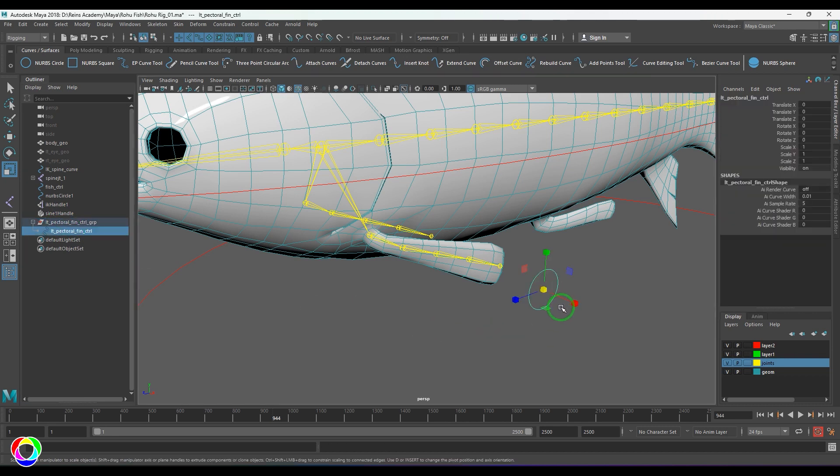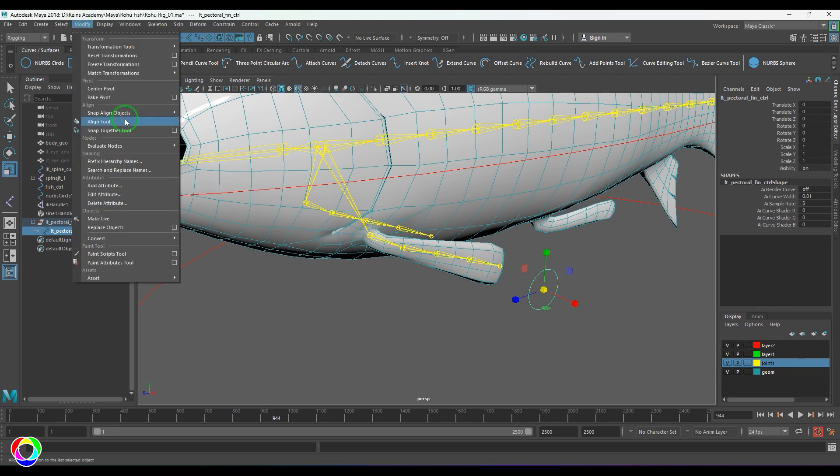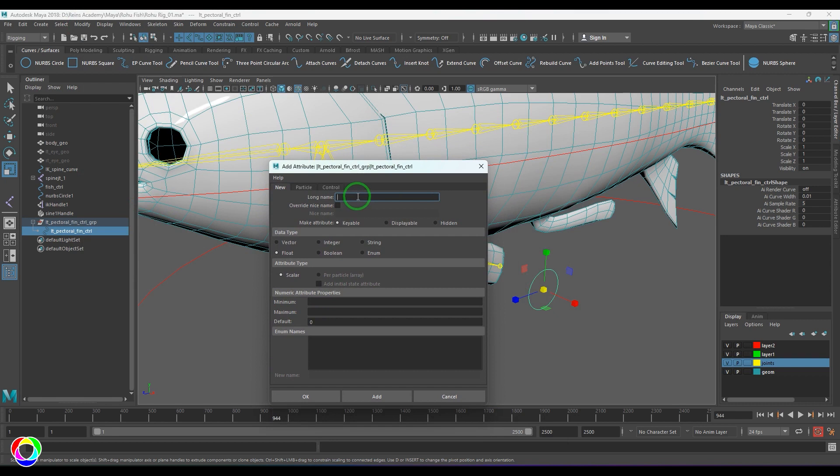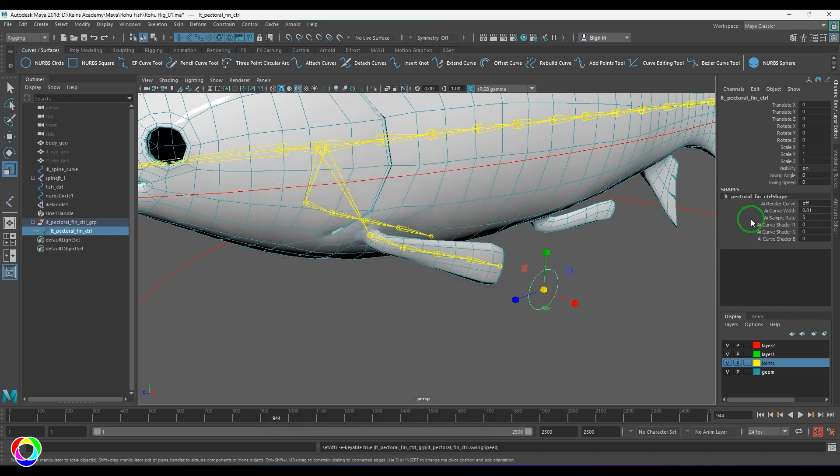Next I'm going to add attributes. I've shown how to do follow-through animation with scripting and the same idea will be applied here — I'll share the link in the description. I go to Modify and choose Add Attribute. I'm adding two attributes: 'swing angle' as a float unlimited, and 'swing speed'. So you now have these two attributes created on the control.